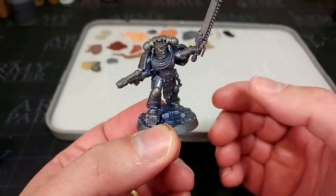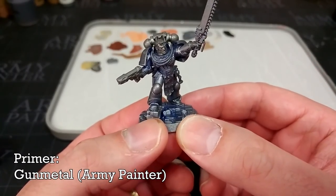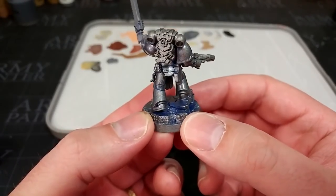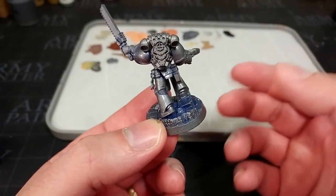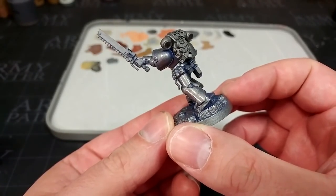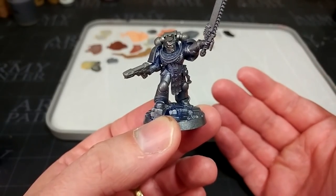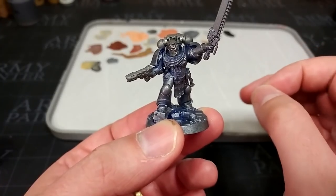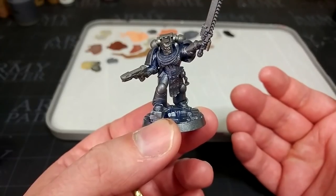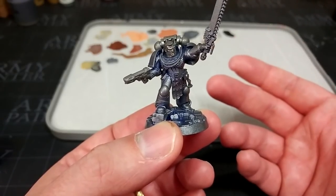I've started by giving this guy a primer of gunmetal spray from the Army Painter. Reason being, because he's going to be mostly silver, that will work fine — same as if we were using a grey primer, it'll work as a base coat for most of the other colours we're going to work with as well. You'll notice there is a little bit of blue visible in some places. This is what happens when you spray outside of ideal conditions — it was a little too cold this morning. I'm going to put over the top of this some Leadbelcher in a second.